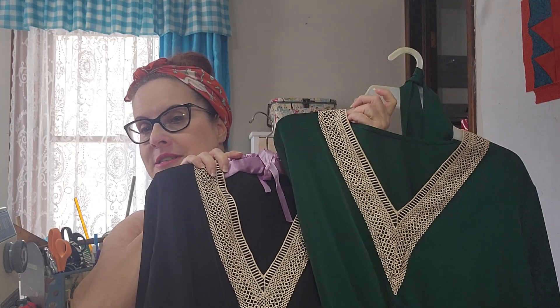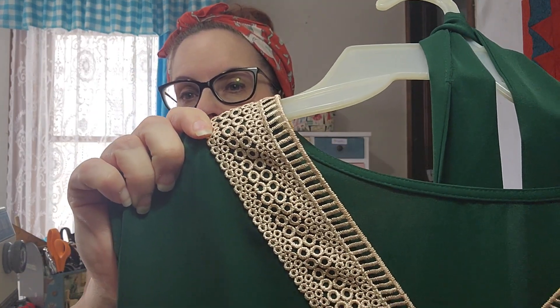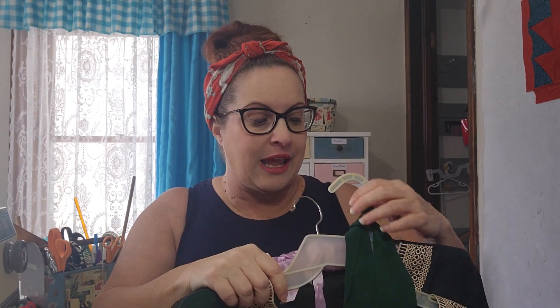I have these two beautiful dresses — look at the detail on this, it's very pretty. I bought this off Temu, and it's about a $12 dress. It's actually a very thick polyester. You do not need a slip because it's very, very thick. It is not clingy.